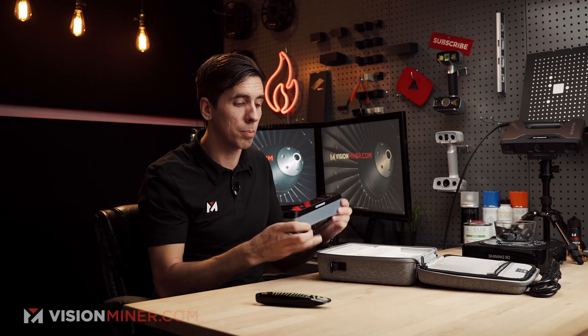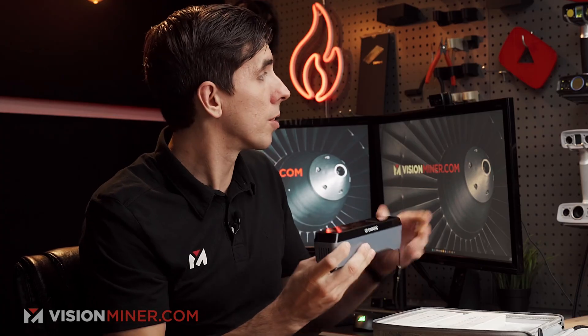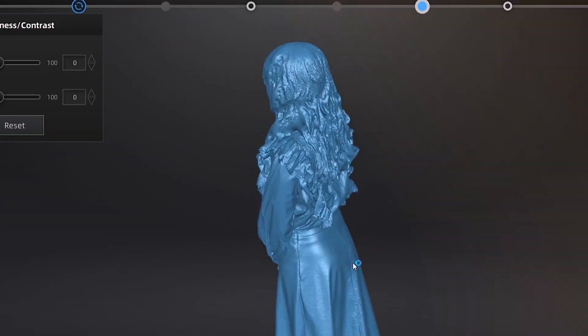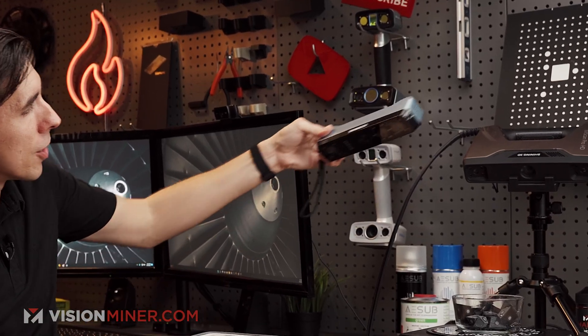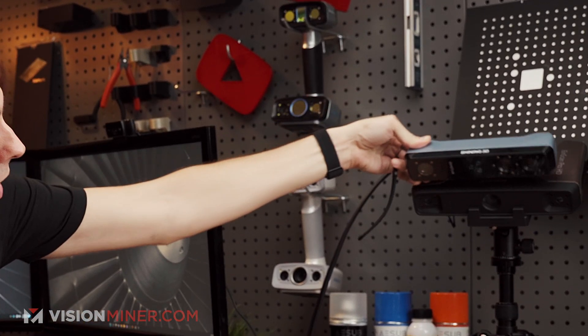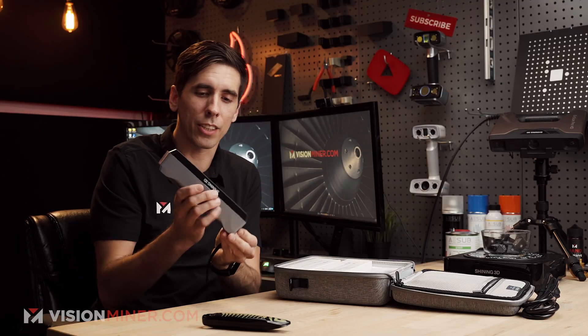With the Pro HD, a couple seconds of that thing blasting in your face is like being in a light show from the 80s — absolutely nuts. Apparently this one will do a lot better, similar to the Einstar H for people. It's also got an algorithm for hair and things like that. The form factor literally looks very similar to the Pro HD — it's almost like the Pro series without a handle.